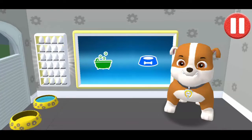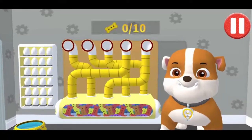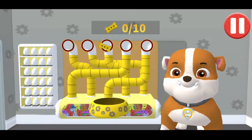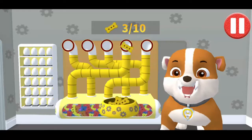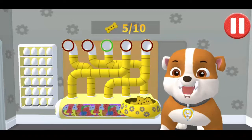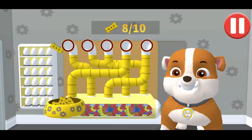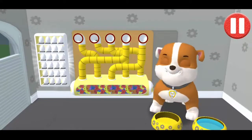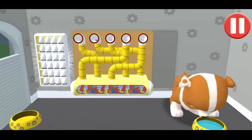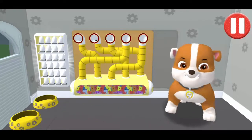Tap the blue picture of the dog bowl to feed the pup. It's been a busy day, and this pup is hungry. Use your finger to drag the dog bowl from left to right to catch the falling pup treats. The bowl is full. Time for dinner. That was yummy!